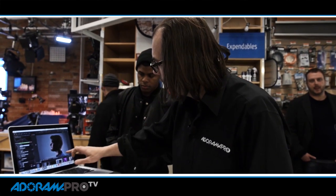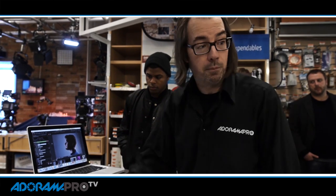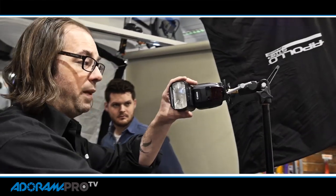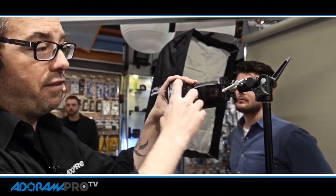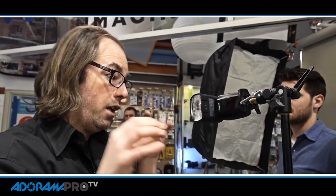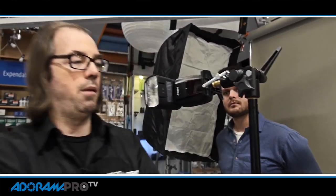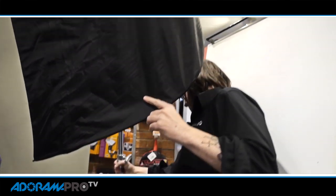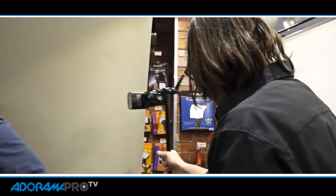If I wanted an edgier feel I could switch out one of the modifiers. These boxes are great because they're soft and directional, but if I went with something harder — like a plain old bare speed light — hardness and softness is determined by size, so this is obviously a much smaller source and it's going to give us a harder light. This is set up on group C, so I'm going to come in here and take away the softbox and use this hard bare speed light.